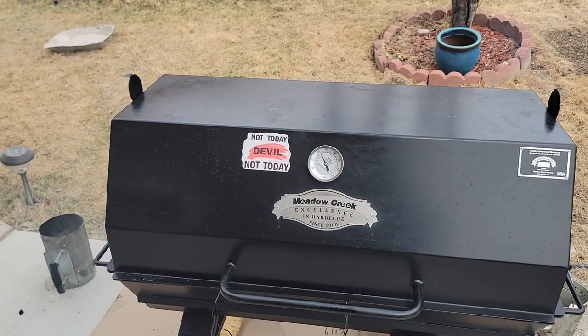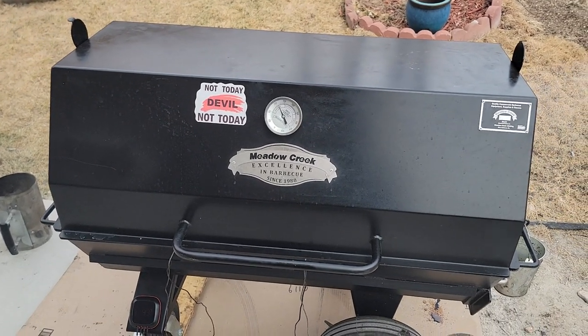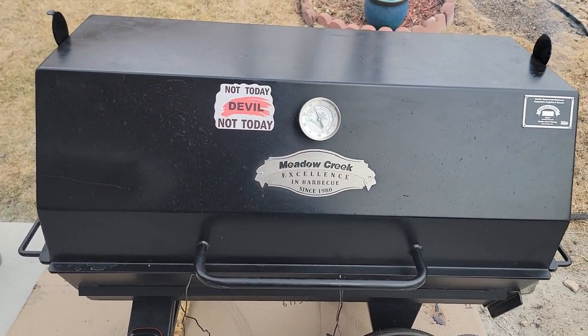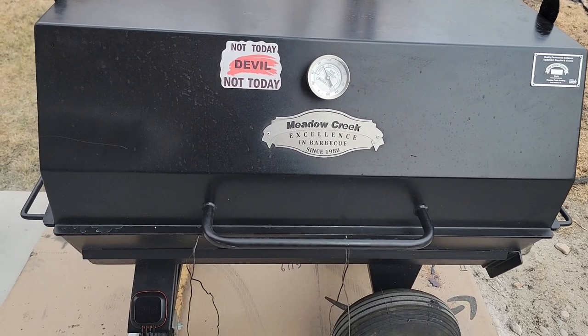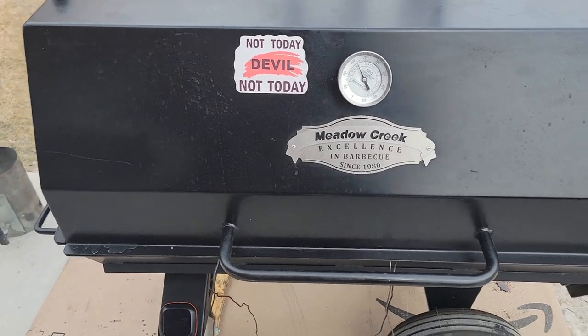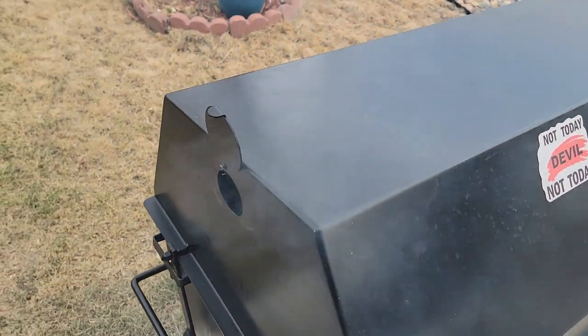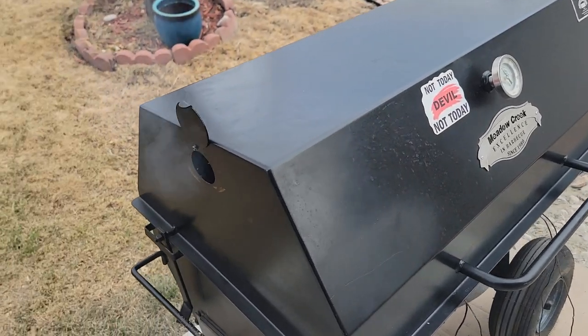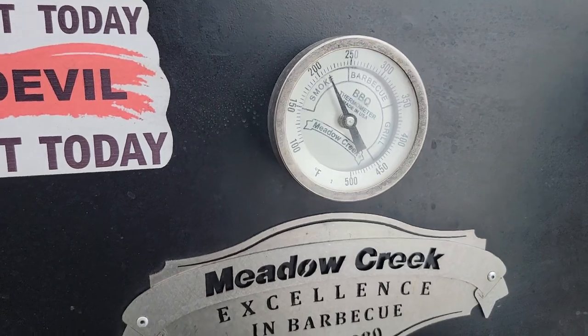Hey, what's going on, my fellow smokers! Today I'm on the PR42, the Middle Creek PR42 pig roaster. I don't have a pig on this time, but I do have four butts and two beef shoulders. It's only been on maybe 20 minutes and look at the temperature — it's already climbing.